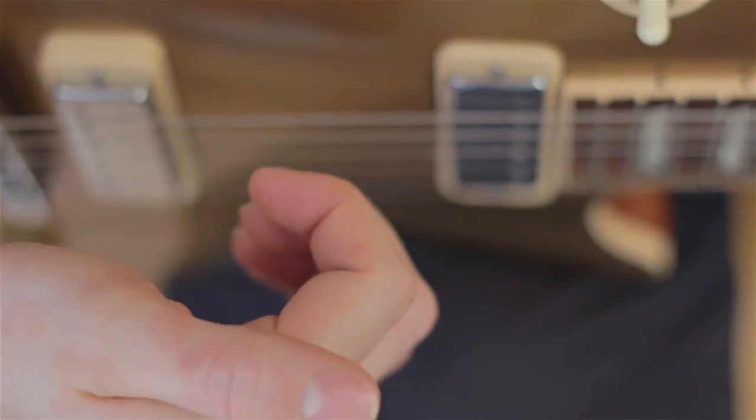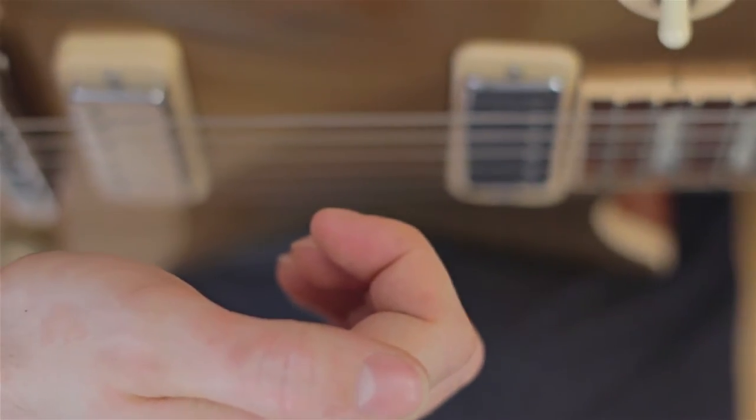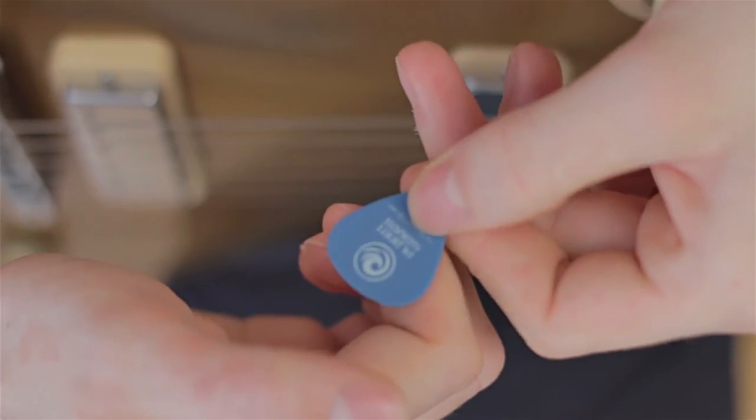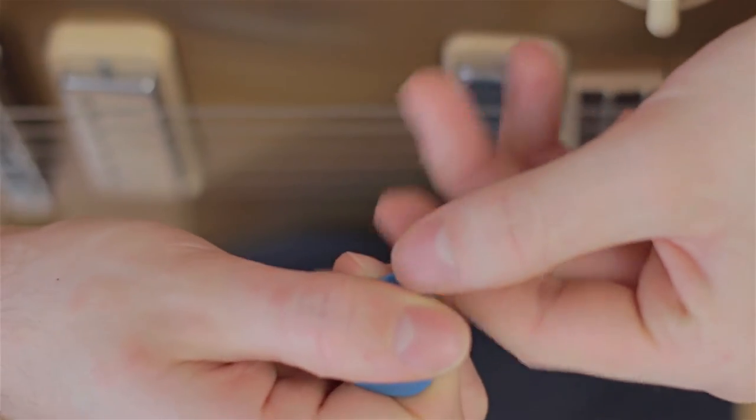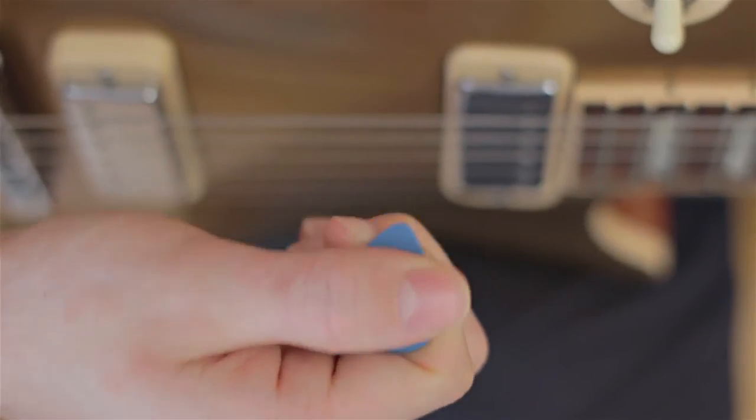The first thing you should look at is the way in which you hold the pick. Although there aren't any right or wrong ways as such, making an effort to hold it in a way that is most functional and economical is going to be extremely helpful to developing good technique. The best placement is to have your index finger curled, place the pick on top of the first knuckle, then place your thumb on top to keep it in place. There should be as little of the pick as possible sticking out — maybe about five to eight millimeters. The less the better, since it gives you more accuracy and less surface area, which means less resistance, making smoother and faster picking easier.